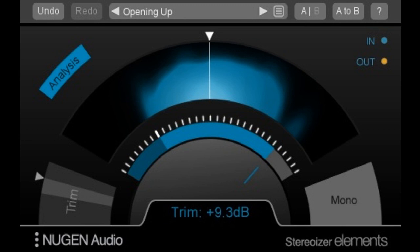You can now access three stereo width algorithms via one straightforward control — manipulate linear width, interaural intensity difference, and interaural time difference simultaneously.